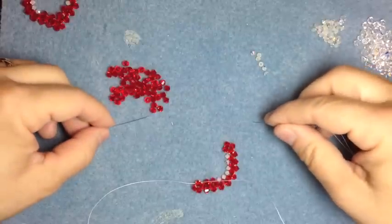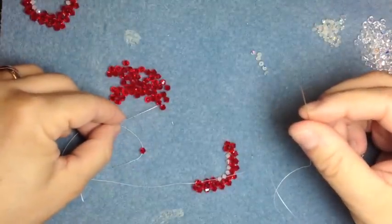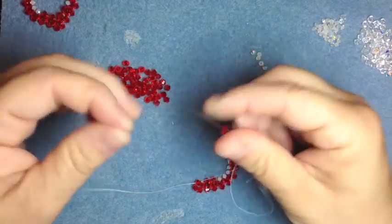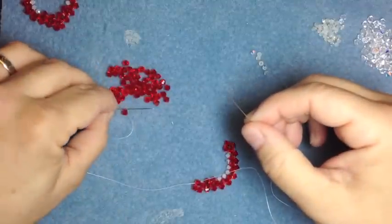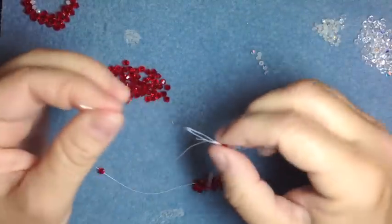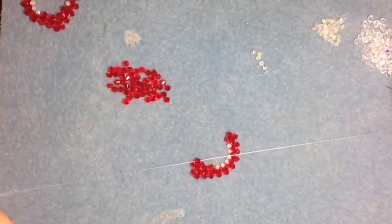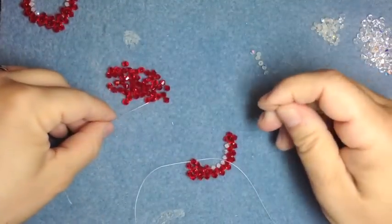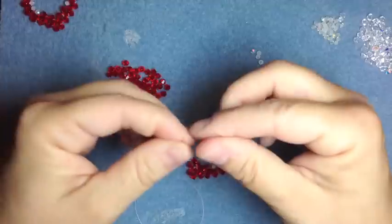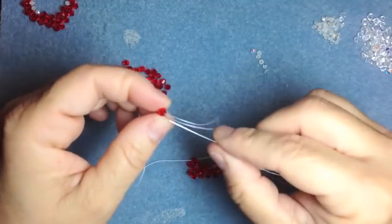So what we're going to do is take one four-millimeter on your left, bring it down, and take one four-millimeter on your right, bring it down, one on your left again, and then cross through that left bead. Then go ahead and do that again — one on your left, one on your right, one on your left, and then cross through.